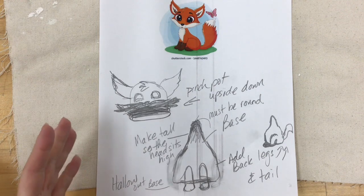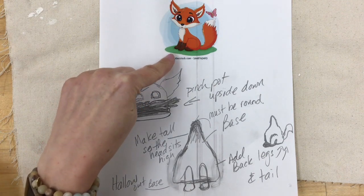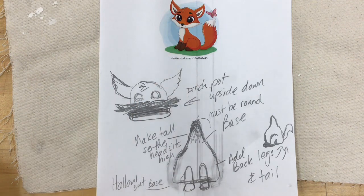Here's my idea for my bobblehead — this is my inspiration. It's going to be a version of this fox. You take inspiration from things that you see around you and you can add your own influence or details to that reference picture.